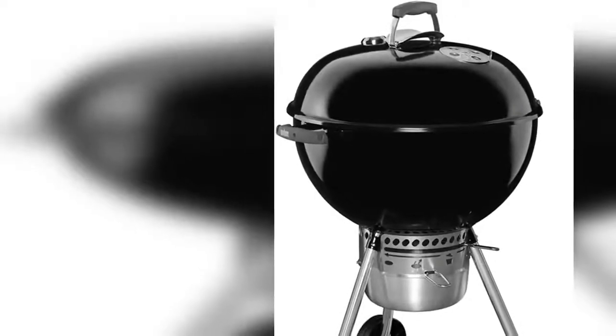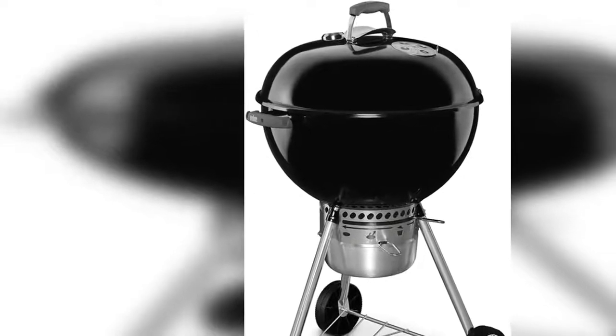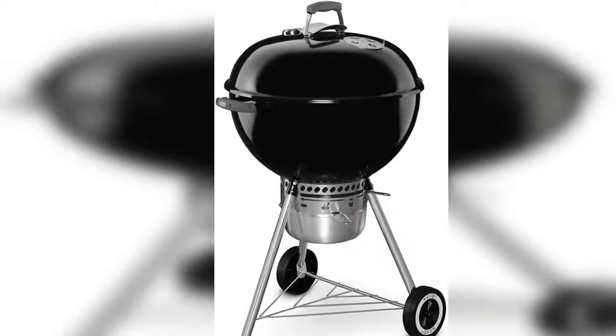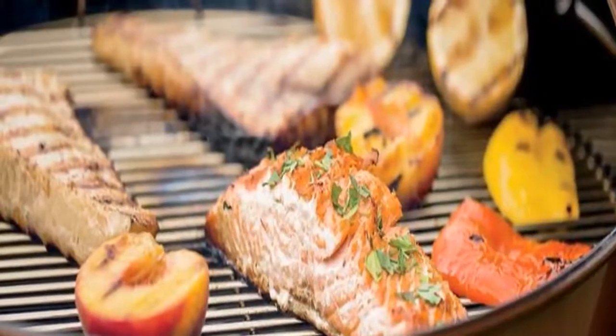Holds up to 13 burgers made with a Weber Burger Press, built-in lid thermometer. One-touch cleaning system with high-capacity ash catcher provides hassle-free ash cleanup. Porcelain enameled lid and bowl retain heat, and won't rust or peel.